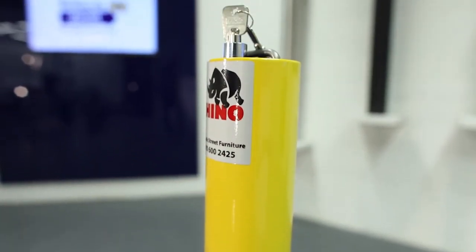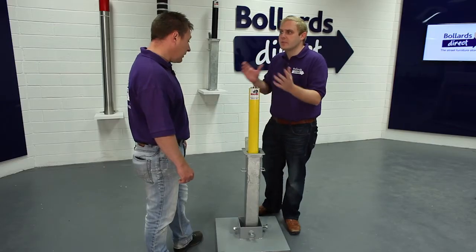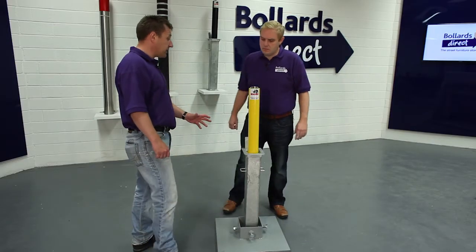So this is purely for a domestic market, or can it be used in a commercial setting? It is a domestic product. We do heavy duty commercial telescopic bollards, but it can be used in a commercial setting. It's lightweight.